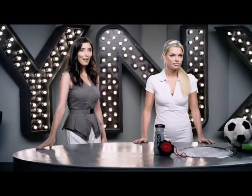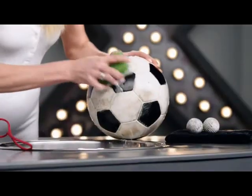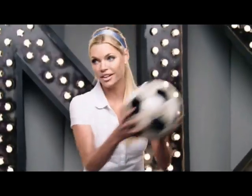What have you got for us today Amber? Balls. Nobody wants to play with them when they're dirty. That's why you have to keep your balls clean. The problem is, soap just isn't enough. See? Still dirty.